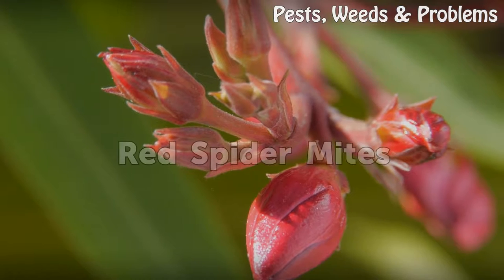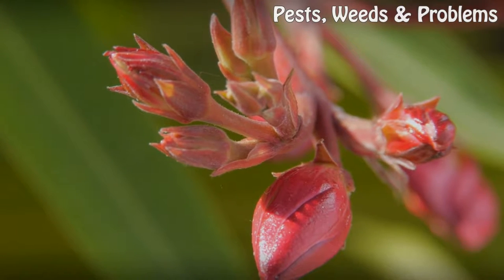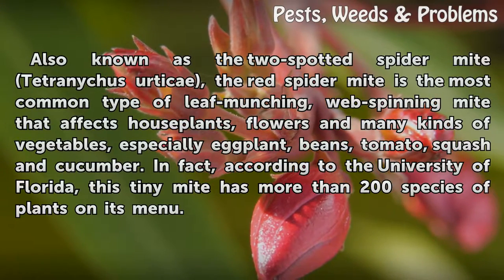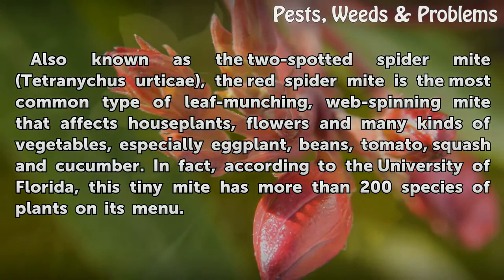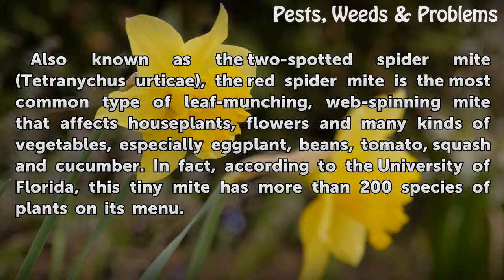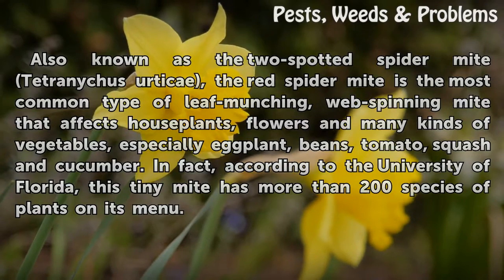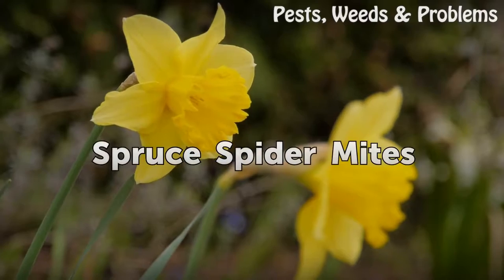Red spider mites — also known as the two-spotted spider mite, Tetranychus urticae — is the most common type of leaf-munching, web-spinning mite that affects houseplants, flowers, and many kinds of vegetables, especially eggplant, beans, tomato, squash, and cucumber. According to the University of Florida, this tiny mite has more than 200 species of plants on its menu.